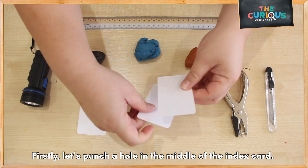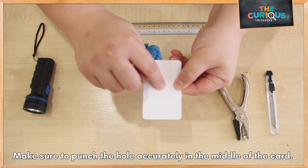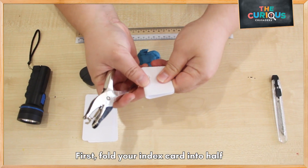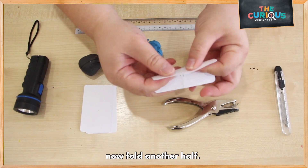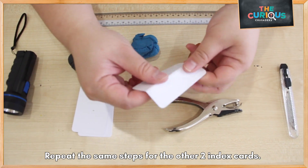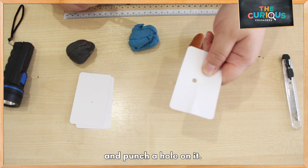Let's punch a hole in the middle of each card. Make sure to have your hole right in the middle of the card. Fold your card in half and then in half again. Do this with the rest of the two cards, then place the puncher in the middle and punch the hole.